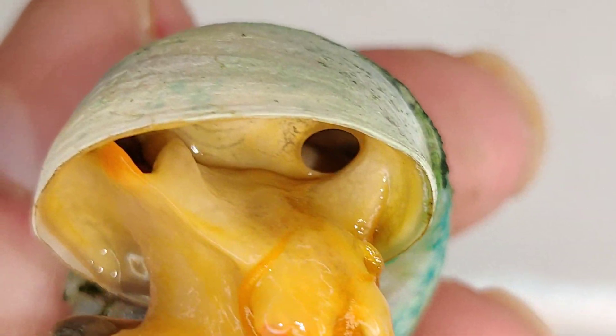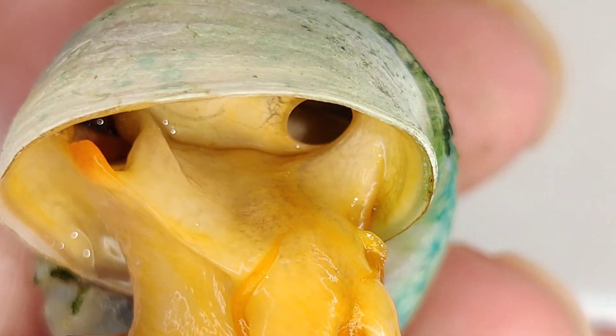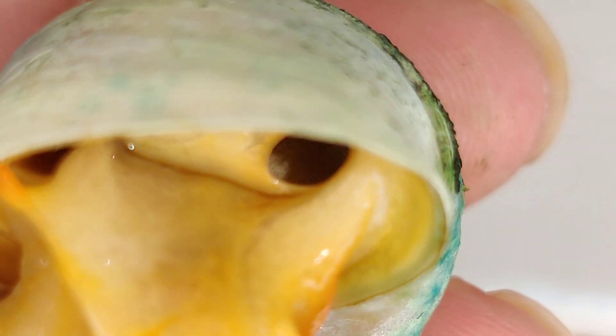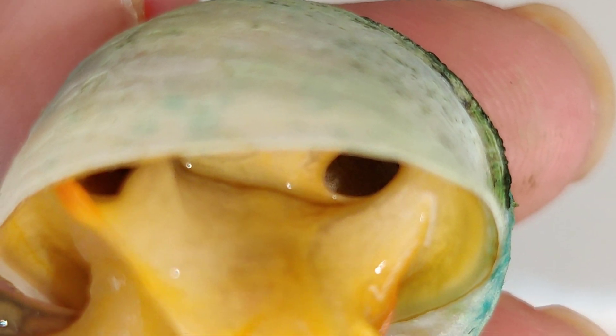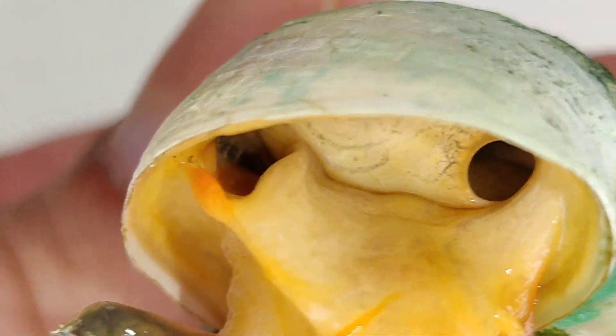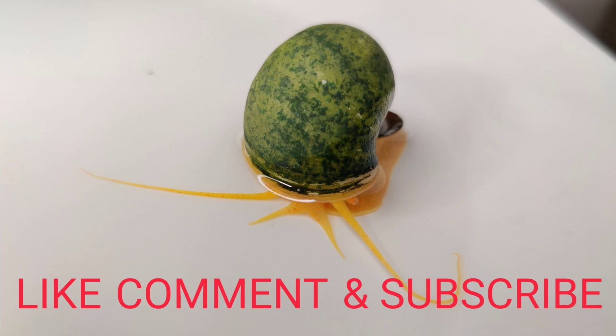So this is how you can tell if you have a male or a female — just make sure that the head of the snail is out far enough so you can see inside. If you enjoyed this video, please give a thumbs up, comment, and subscribe for more content. Peace.